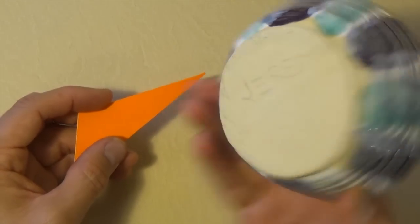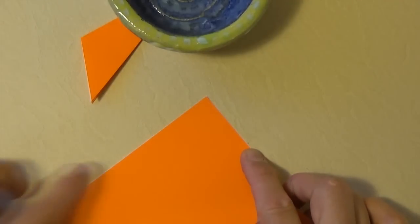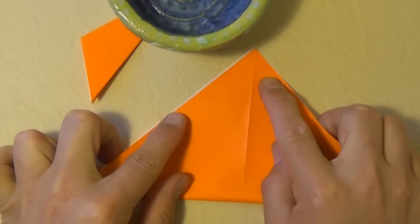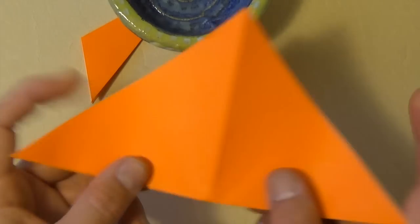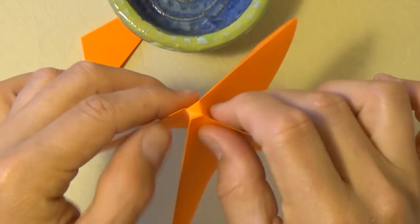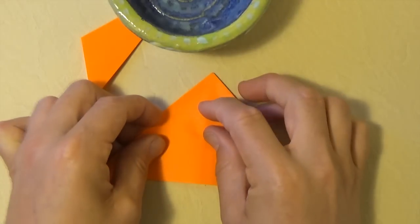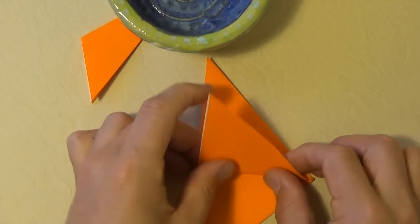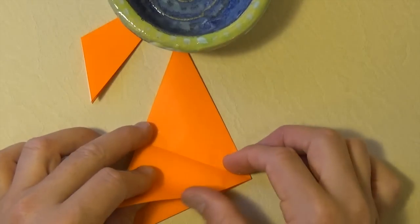I'm going to stick it underneath this bowl — a bowl I made in pottery class — so it makes a nice weight while I make four more. Here's a little trick to make water bomb bases faster: fold it in half diagonally, then push down, align these two edges and these two edges, and flatten. Then fold this flap up and bring it back down so that you have the crease, and fold the edge to the crease.